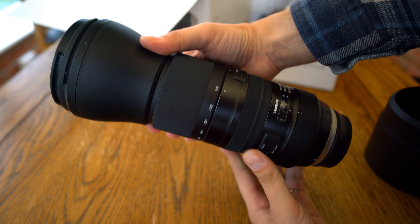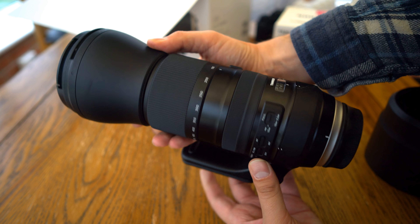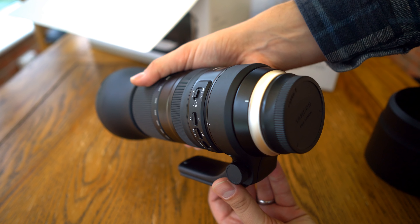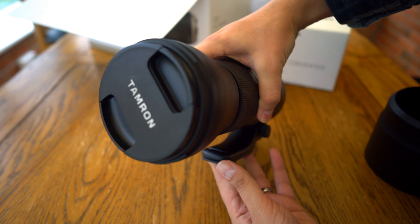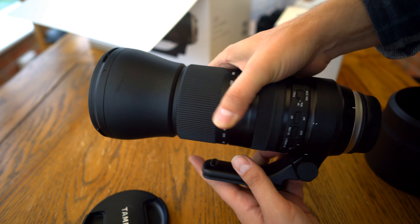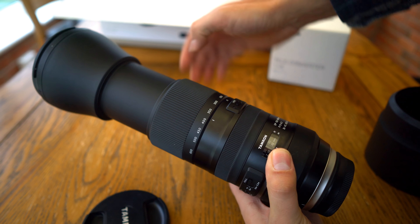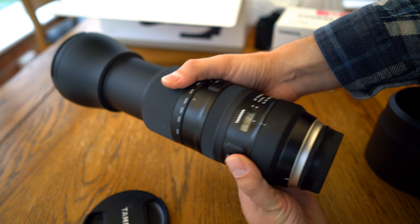It can also be mounted onto mirrorless cameras with the right adapter. This is the third 150-600mm lens I've tested so far, and at a cost of £1000 or US$1200, it's on the pricey side of things, but like all of Tamron's G2 lenses, it's aimed at professional users.